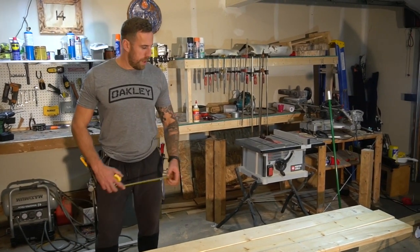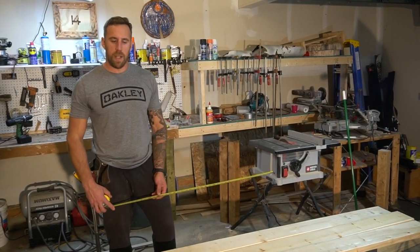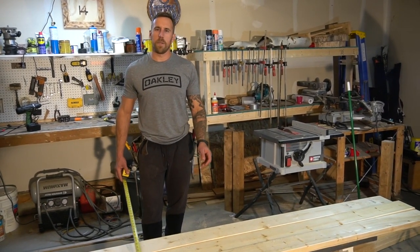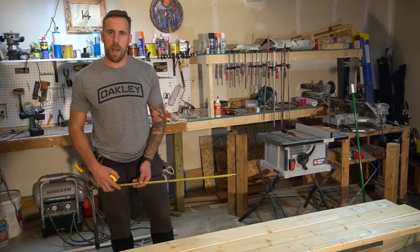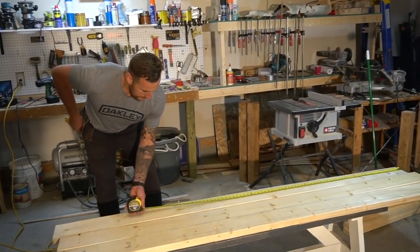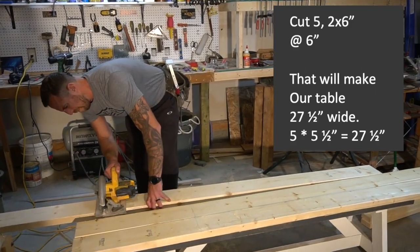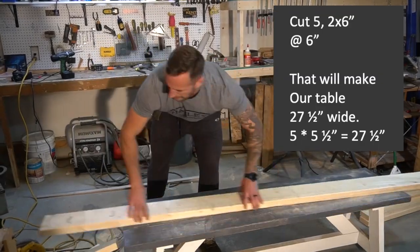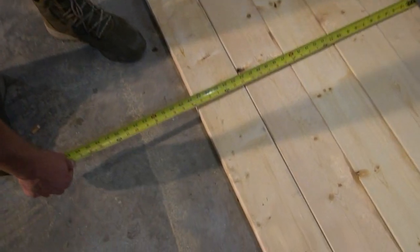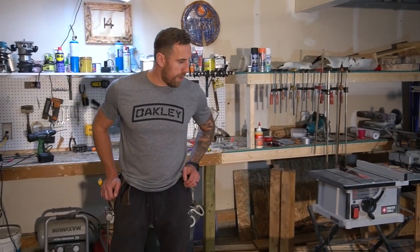We're gonna use two-by-sixes for the top of our table. We've determined the length is gonna be six feet, so I'm gonna cut five of these at six feet. Five was a good fit for this space — you don't have to go five, you can go three, six, whatever you want — but five two-by-sixes equals twenty-seven and a half inches, so that's gonna be the total width of our bench. Best to stay inside four feet since a sheet is four by eight.